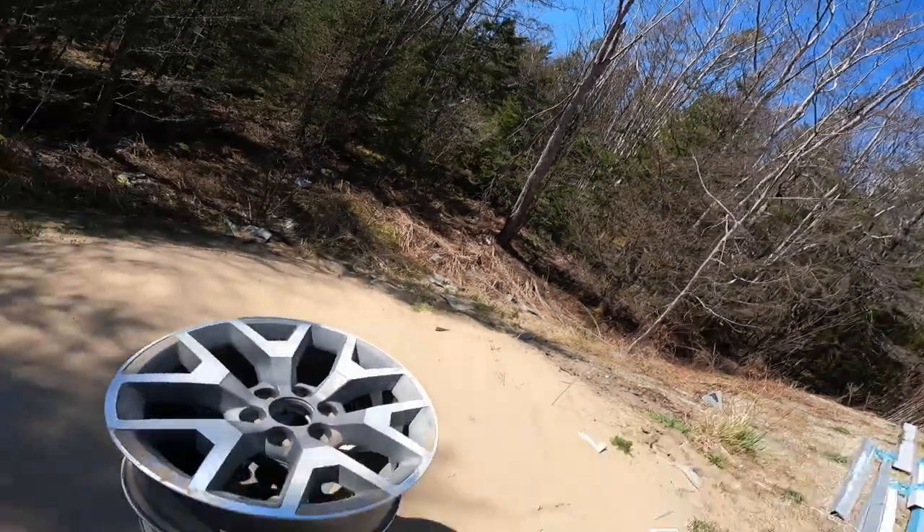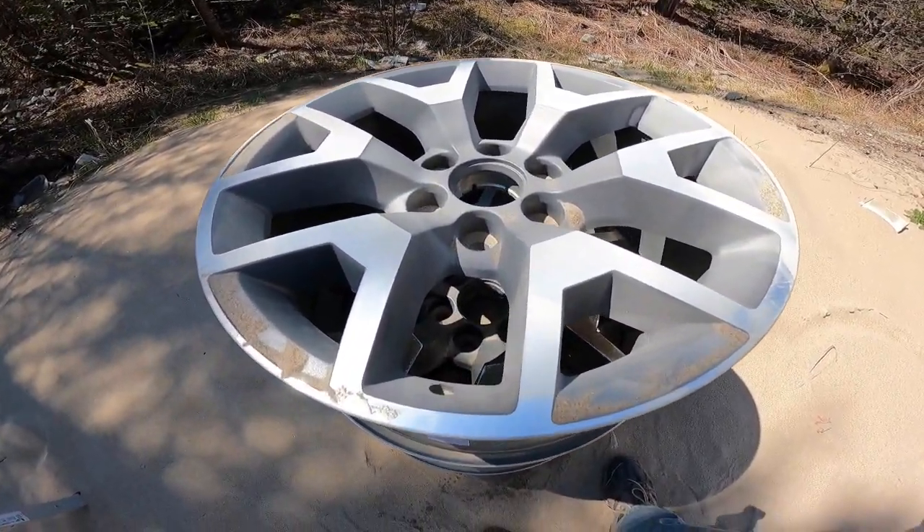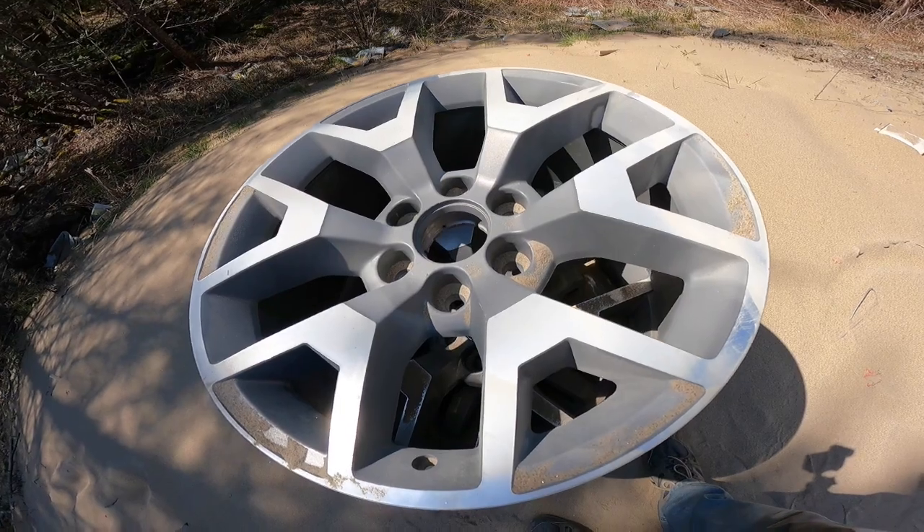Today we are doing up some more rims. We're outside and you can see a nice new set of GM rims. They're not going to be brand new looking much longer — we're going to finish sandblasting them down, get them primed, get them coated, and see what color they go. I've got two left and two already sandblasted, so I'm going to finish up on these and take you through the process.